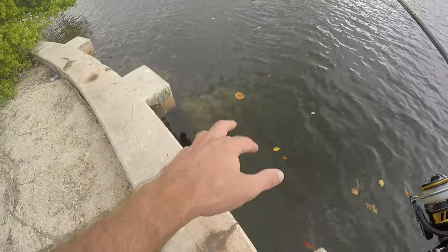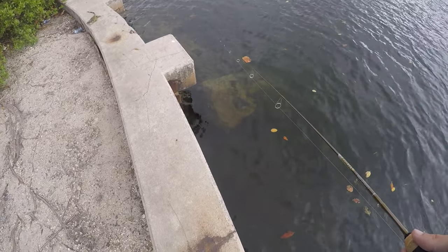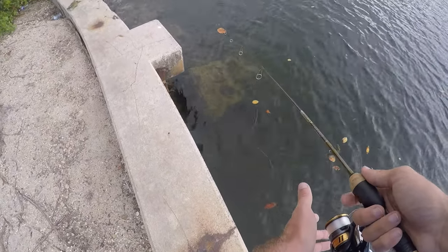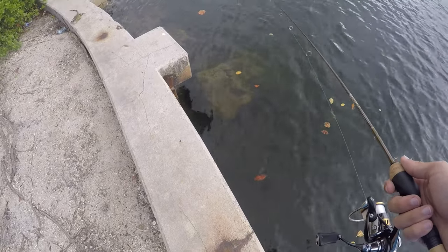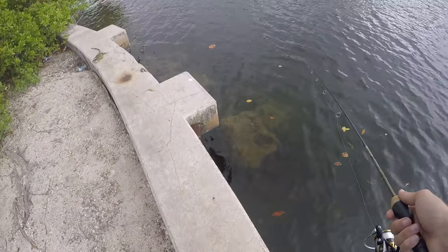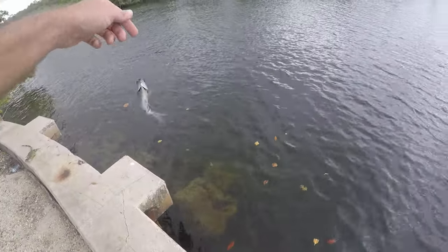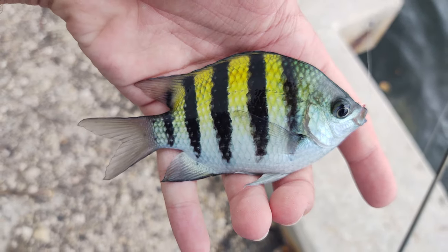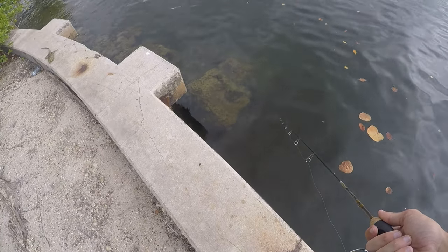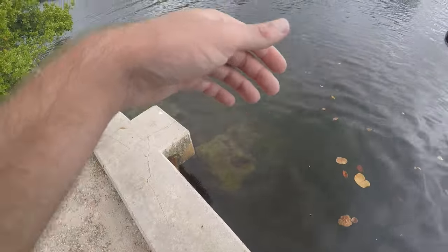Yesterday among these oyster reefs and rocks I saw what I think were gobies and blennies — which makes sense for the habitat. I didn't get any yesterday mainly because my hook was too big, but today with the smaller hook I haven't seen any of those. Every time I drop down I get something else. I'm trying to drop this under the rocks and by the oysters but I'm not getting what I'm looking for — just little French grunts.